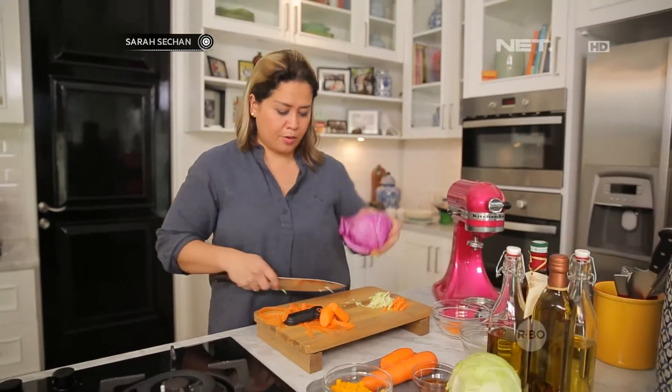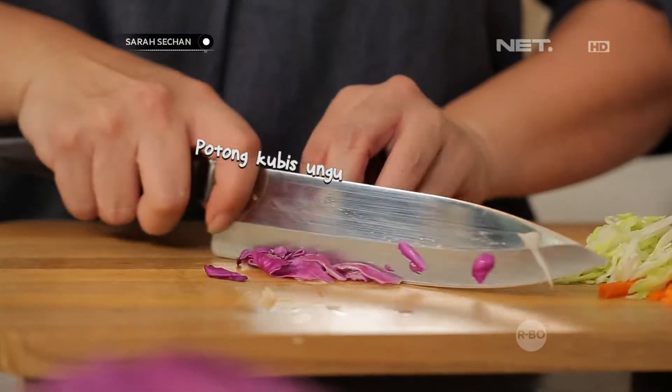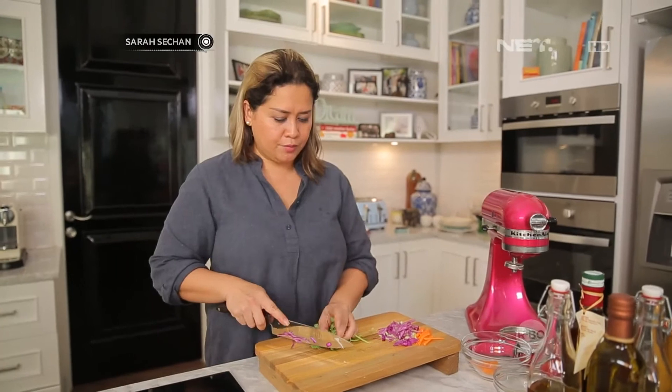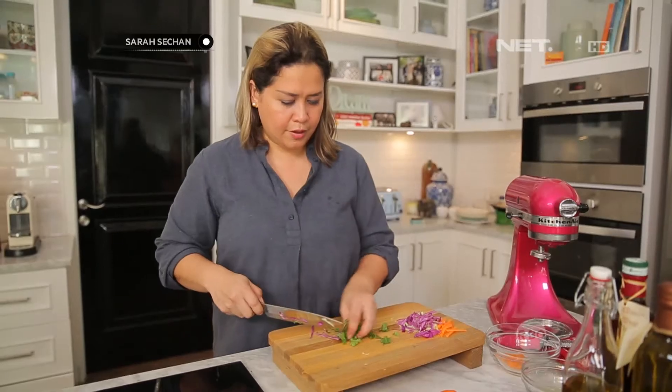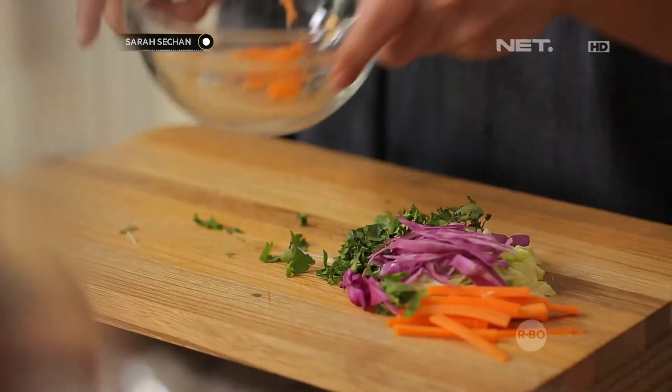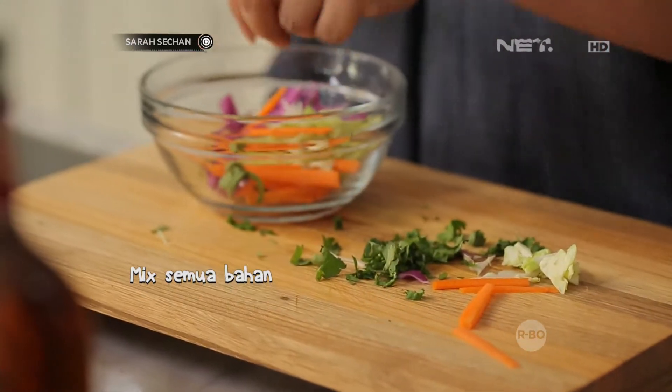Tiga ini juga gak usah banyak-banyak. Tuh, ala-ala gourmet gitu. Jadi ada semua color. Now mix — very simple. Masuk disini semua.